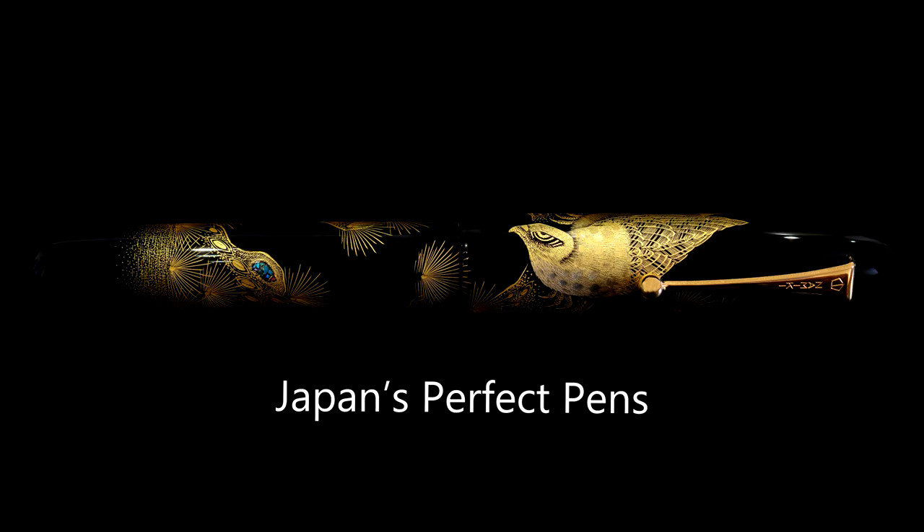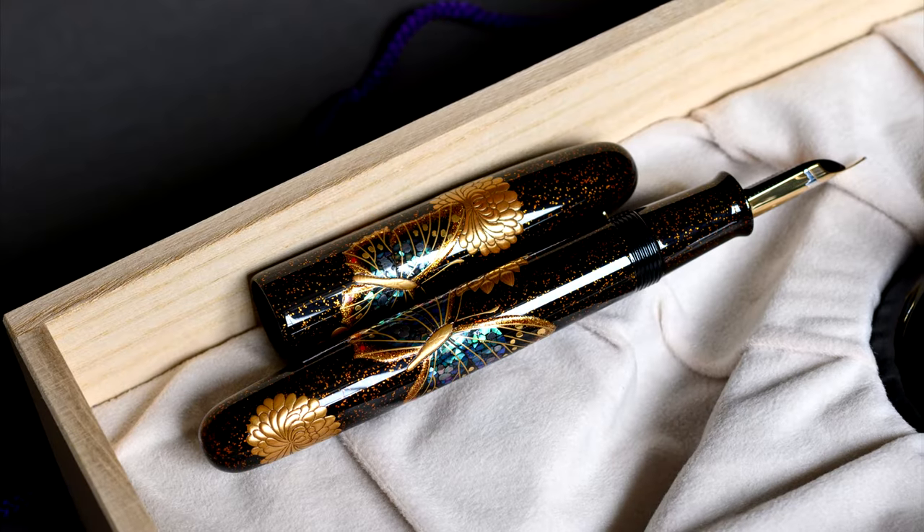Hello and welcome back to Japan's Perfect Pens. Today is another Namiki Emperor review — specifically the Namiki Emperor Butterfly and Chrysanthemum by Michifumi, a limited edition of 99 pieces worldwide from 2007.